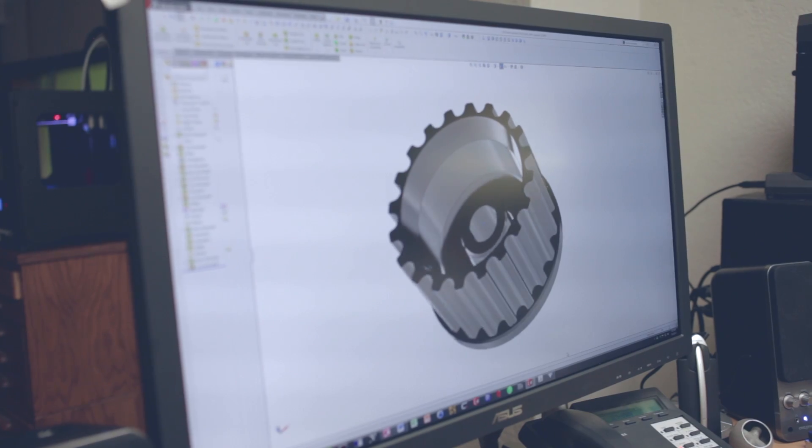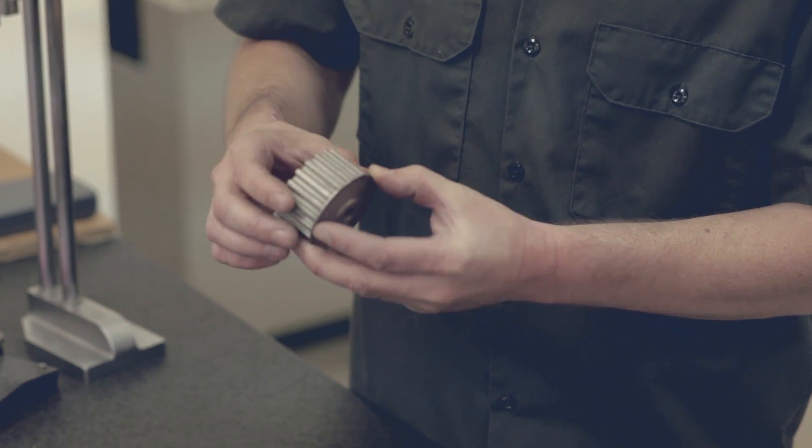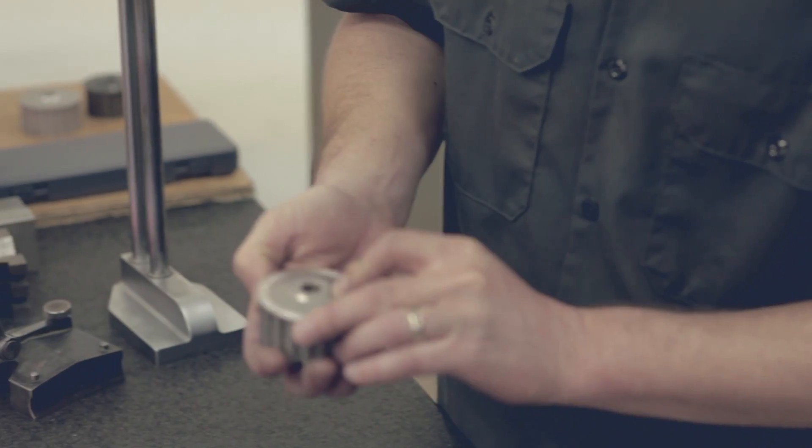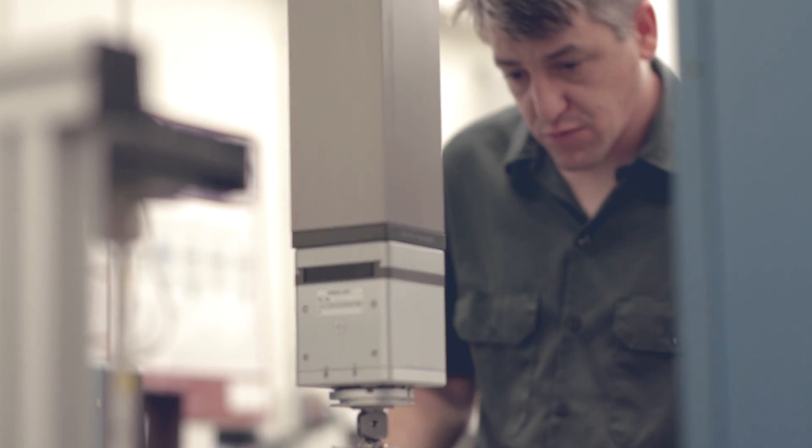Having the ability to take a part from 3D design to a full functional metal prototype and then give that to our customer to let them test it on their equipment is invaluable. You take a solid model from the computer, put it into the machine, you have an hour or two of setup, then you walk away and come back at the end of the day and the part's done.